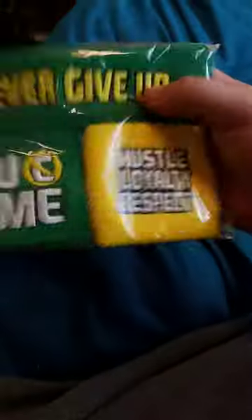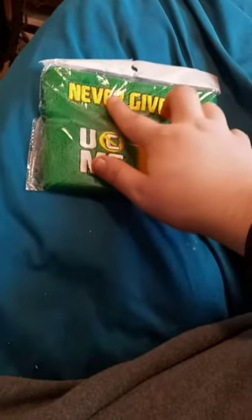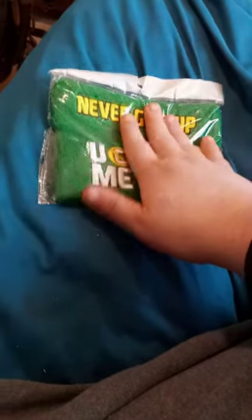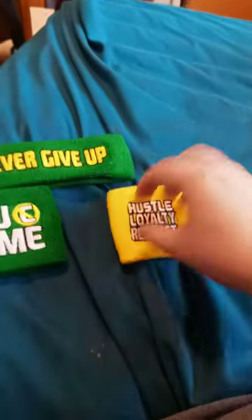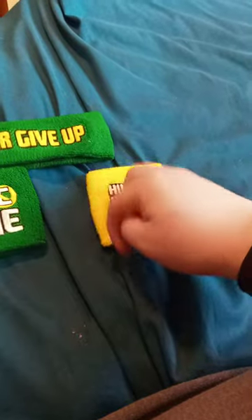This is actually the new John Cena wristbands I told you guys about. They look like Iron Fist colors, you know, Iron Fist from the Marvel comics. Let's go ahead and take this out and see what it looks like without the bag. So we got this one with 'Hustle, Loyalty, Respect' and a little bit of a scuff there — you can see 'Never Give Up' symbol on it.